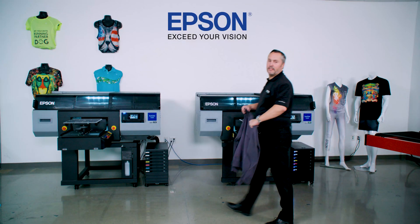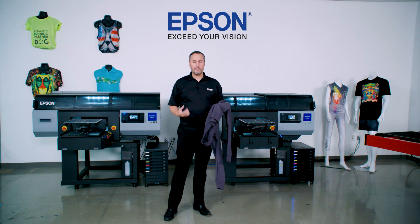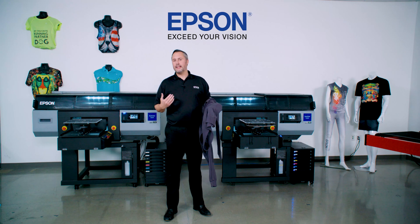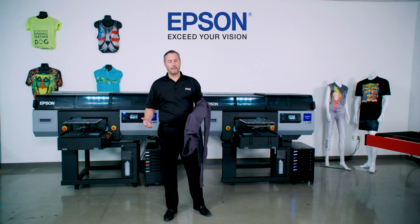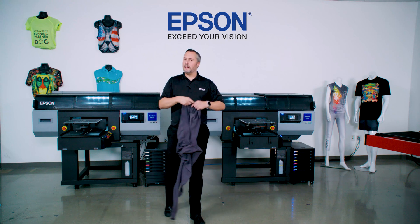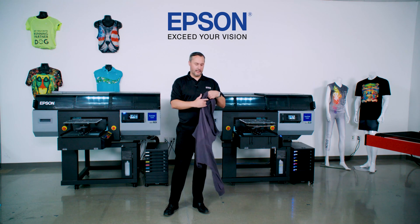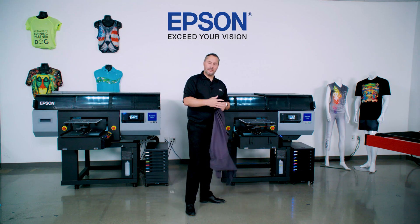Printing a basic t-shirt is definitely not a problem with the SureColor F3070. But as many in the industry know, when you start moving over to thicker, heavier sweatshirts and other types of thick garments, it becomes a challenge to get these prints through successfully without a height error. Epson has created a new method to optimize for garment thickness using a multiple array of sensors.